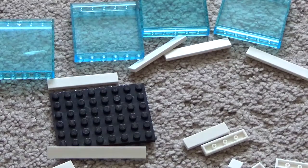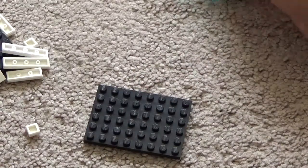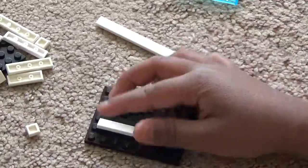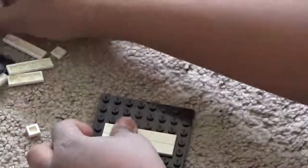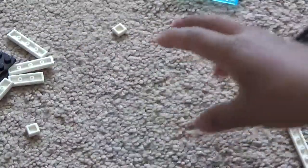Okay, let's build the base. For the base you need one 6x8 black piece. Take four of your 1x6 pieces and put them all lined up the long way together just like this, so it makes this shape.